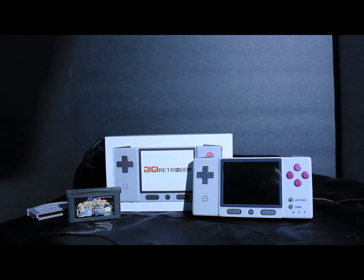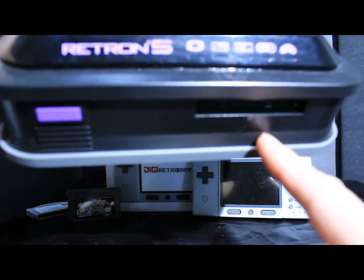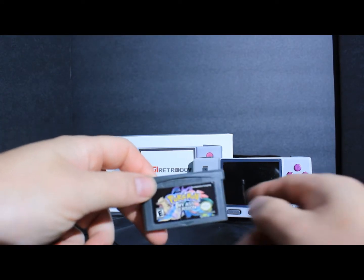What inspired me to start making these videos is compatibility issues — like I've had with the Retro 5. I could play regular Game Boy Advance games on here, but I can't play Hex or Homebrews.